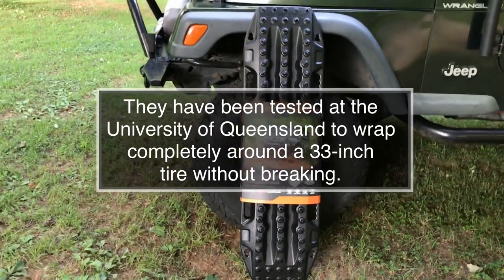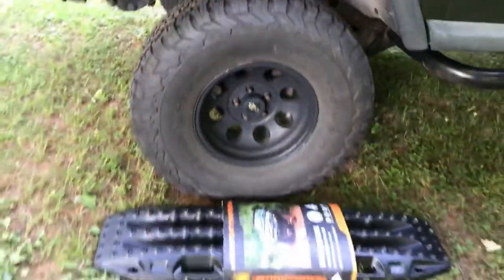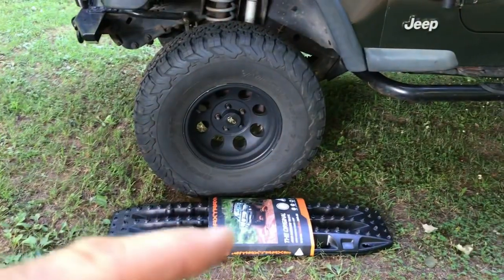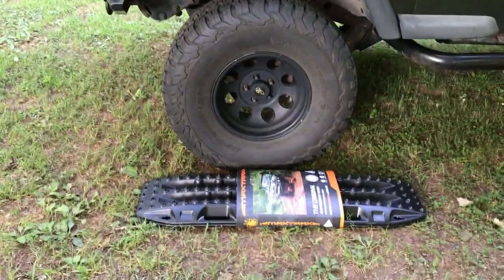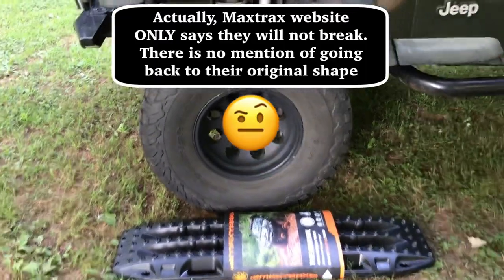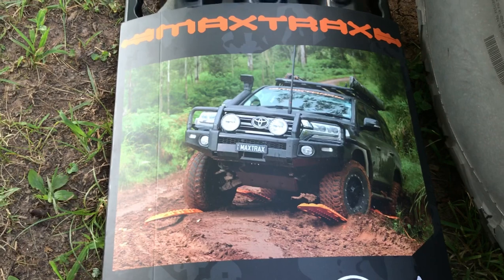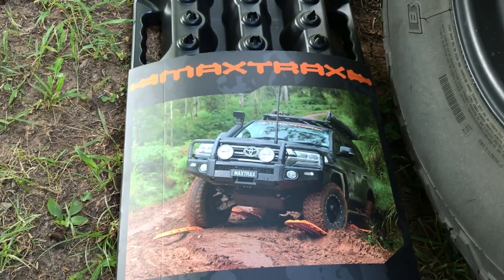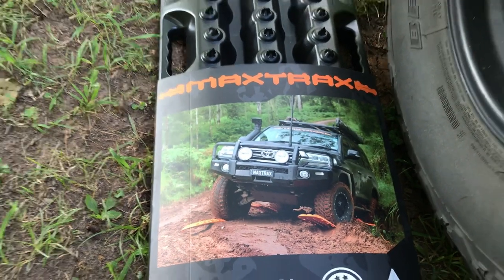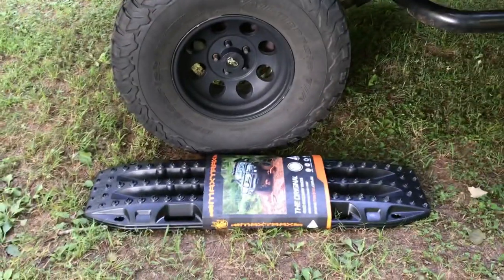My tires are 33 inches, so just picture this: wrap the board around my tire and it would not break and would go back to its original shape. That's pretty impressive. On the picture you can see how they are used — just stick them under a tire and drive over them. There are a bunch of videos on YouTube showing people testing them and the different ways they use them. Pretty happy with this purchase.